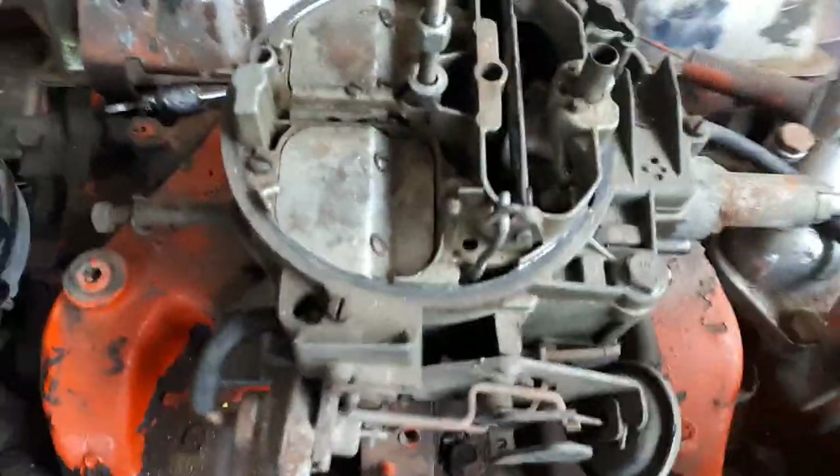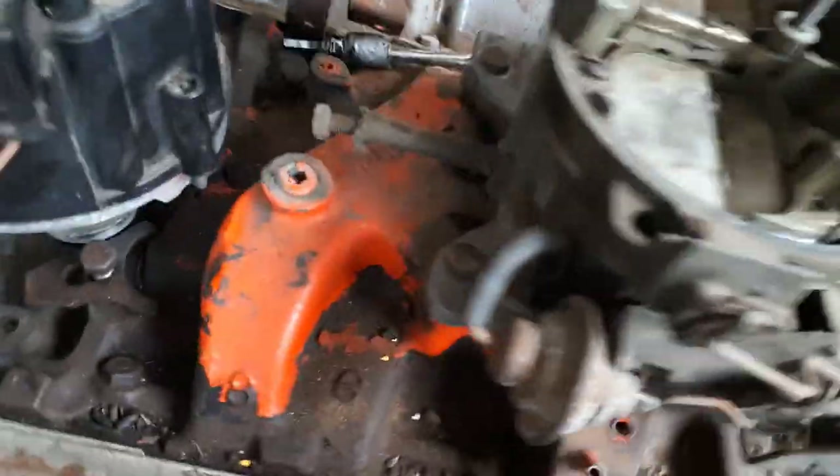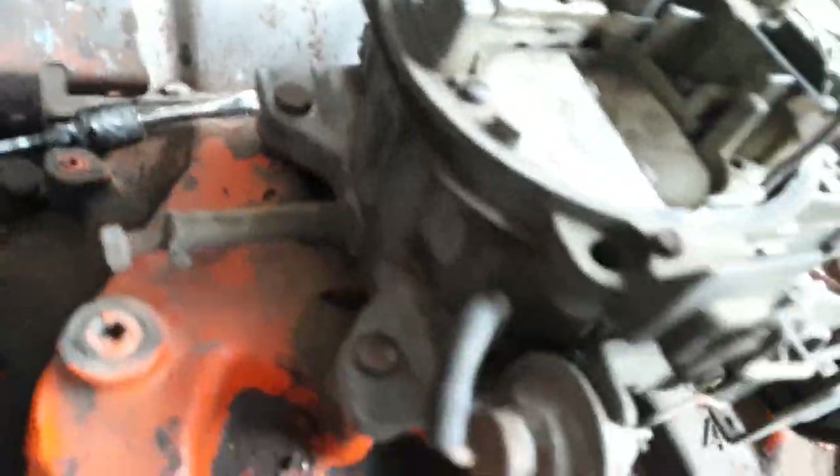Start off, take this carby off. We've got two bolts here on the front. These are really long ones that go down the whole body of the carb right into the manifold. There's just two more on the back, so they're just a half inch.